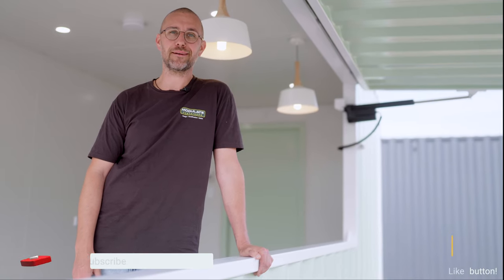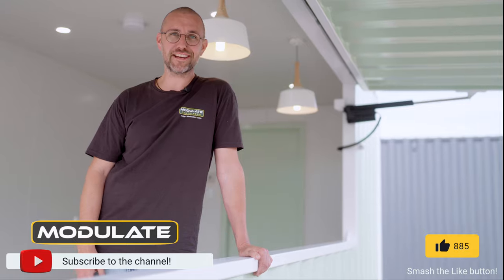If you have a design in mind or want to know more about our cafe containers, then jump on our website and request a quote. We've got a pretty cool cafe container coming up soon, so don't forget to like and subscribe and we'll see you on the next video.